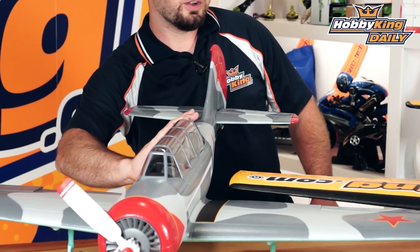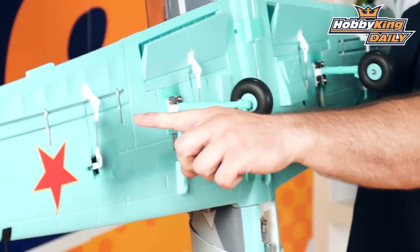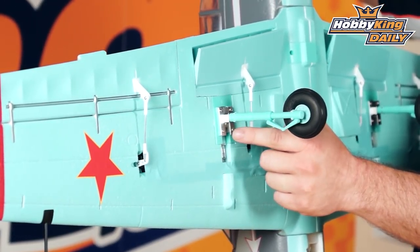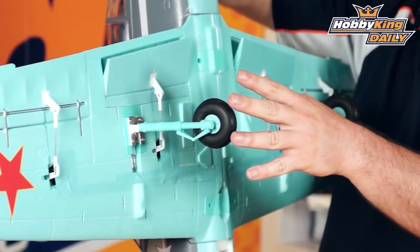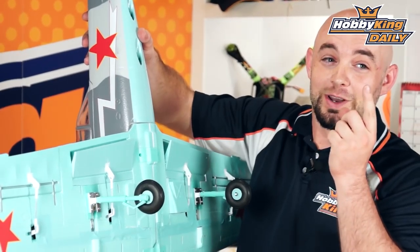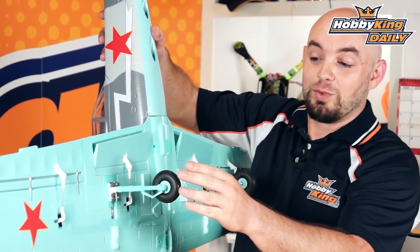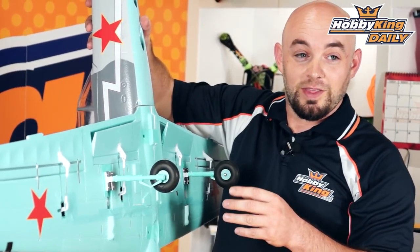All the control rods on the Yak-52 are a ball-link style, which makes for nice precision and no slop. The all-metal retracts retract to the scale angles — one of the cool features of the full-size Yak-52 was that the gear was exposed. This was done for redundancy: should the airplane ever land in a gear-up situation, it can still land on the main gear without damaging the airframe, and it also provides an extra level of drag for downline maneuvers so you don't get excessive speed buildup. We've faithfully recreated that with this model.